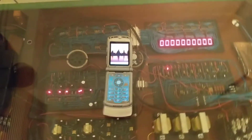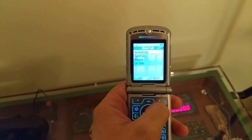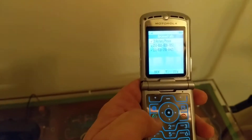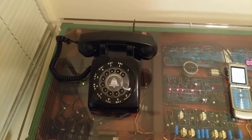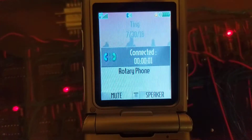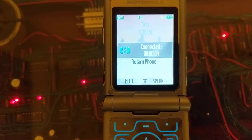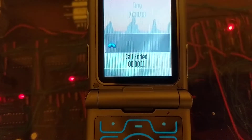Now I'm going to call back on the Razr. Go to recent calls, received calls — rotary phone. Let's call that. Calling rotary phone. Okay, this thing will start ringing any second now. There it goes — pick it up. Rotary phone connected. Perfect. Now I'm going to hang up. Call ended. Perfect.